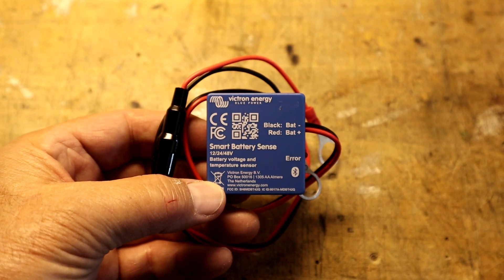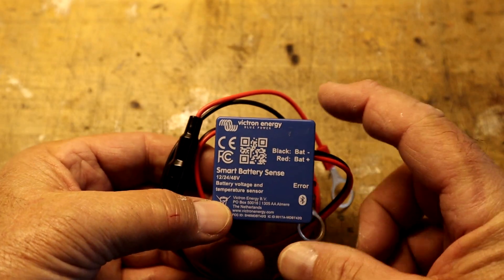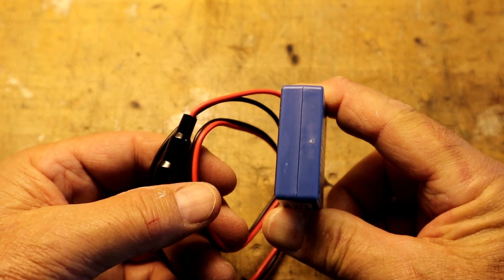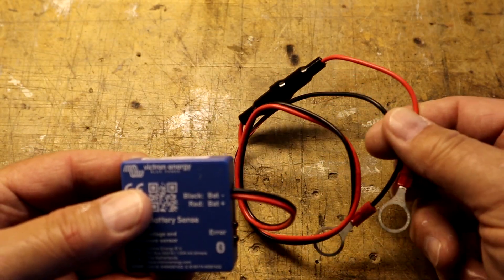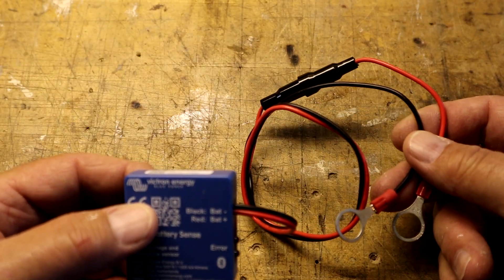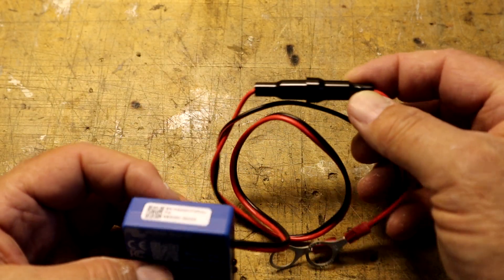Here is the smart battery sensor up close. It is an inch — a little over an inch and a half square by half an inch thick. You can see the integrated wires, which are about 12 inches long. They have spades on either end to make it easy to connect to the battery. There is an integrated fuse as well.